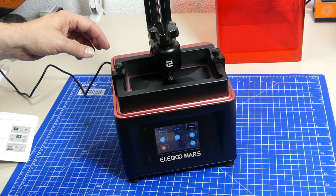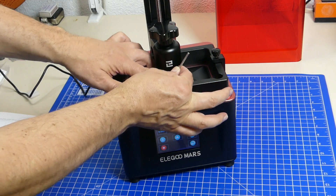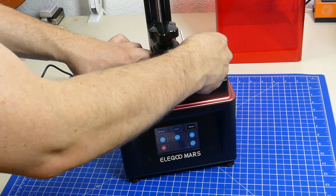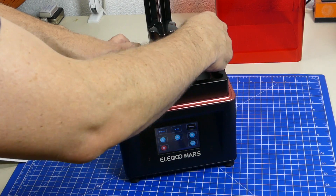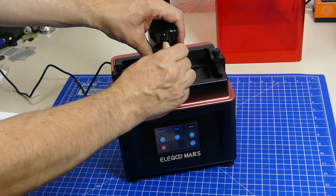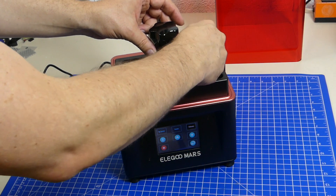Once we've done that we press the home or go-to-zero button. This will move the build platform all the way down. Now it's home — we can see that the surfaces are parallel and perpendicular. We hold it and tighten the screws. The build platform is now absolutely perpendicular and parallel to the exposing area and we can be sure it is absolutely at zero height.